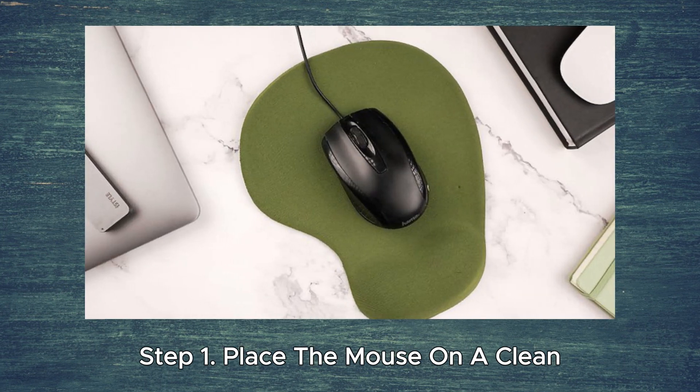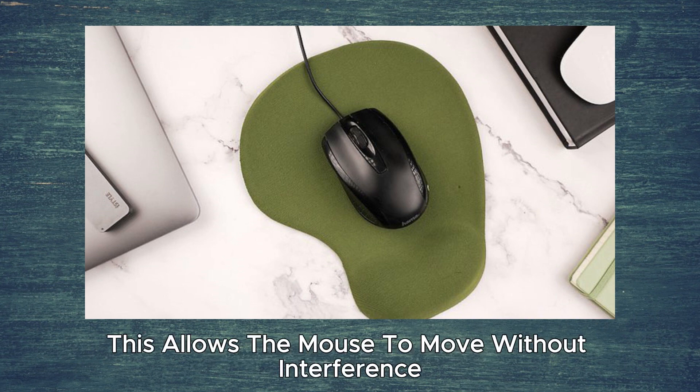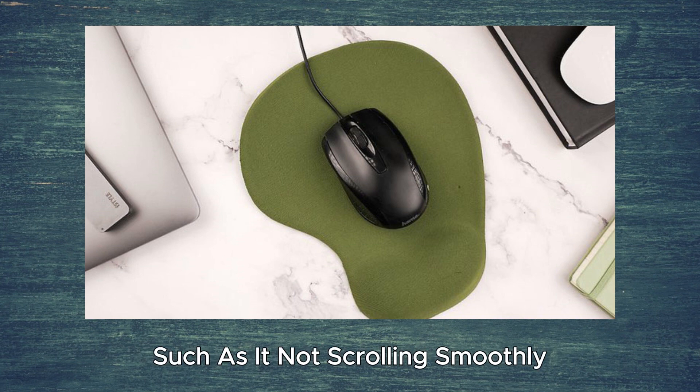Step 1. Place the mouse on a clean, smooth surface, preferably a mouse pad. This allows the mouse to move without interference. You may have issues with the mouse if it is not on a mouse pad, such as it not scrolling smoothly.